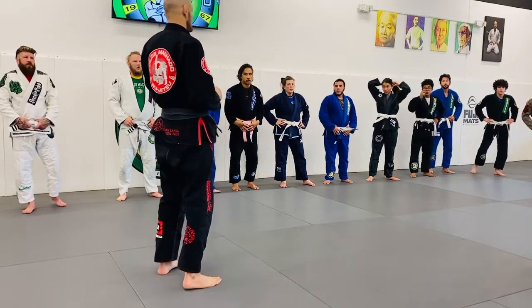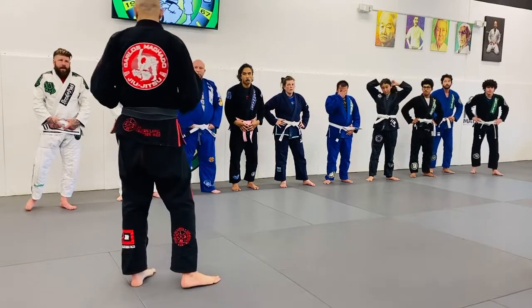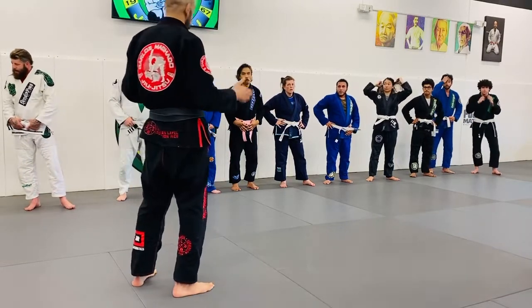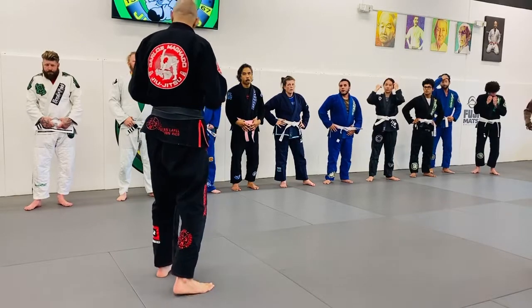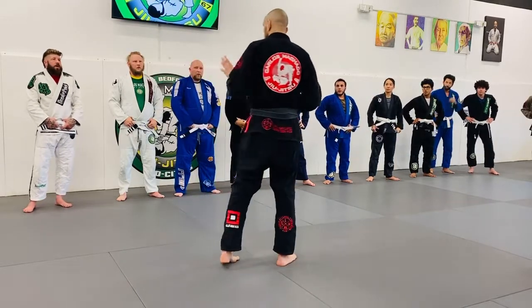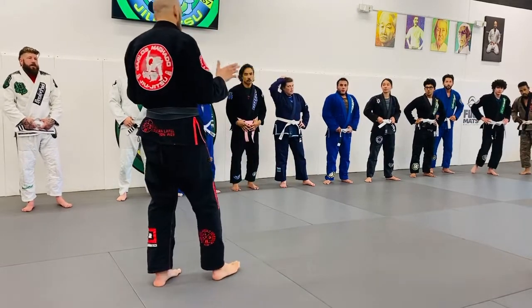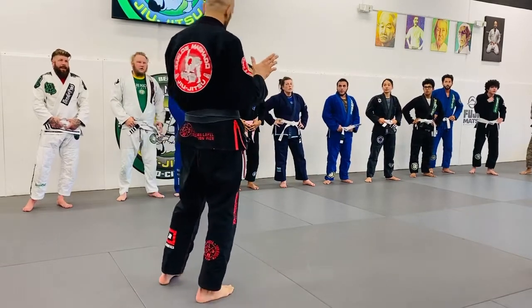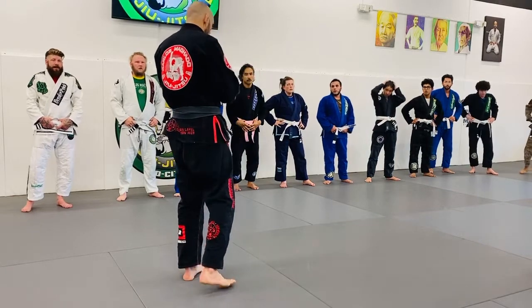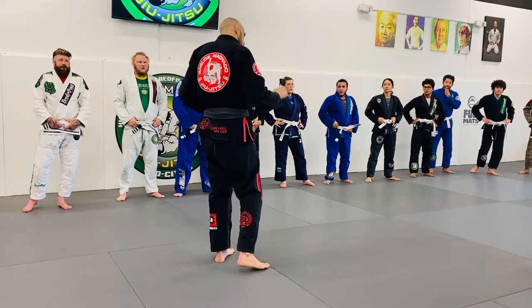Their objective should be to get to the top, get that half guard or full guard. So you go step by step — sometimes you can get an underhook and lose the top position. You guys got to be watching what they're doing. I'm watching what you guys are doing and you're doing a good job. It just takes practice, and when you're competing your objective should be to focus on mount and passing guard.